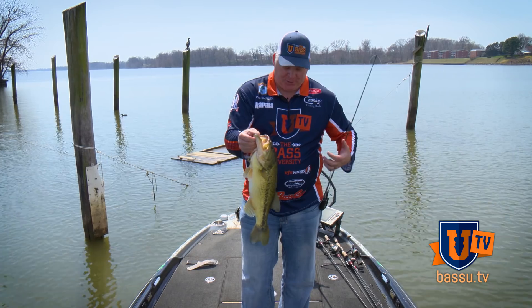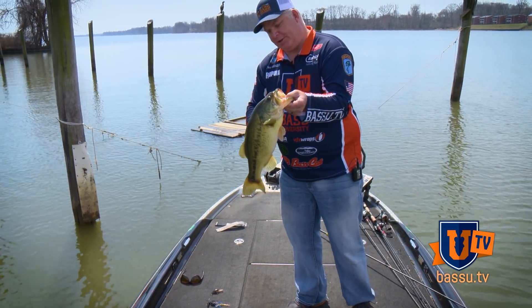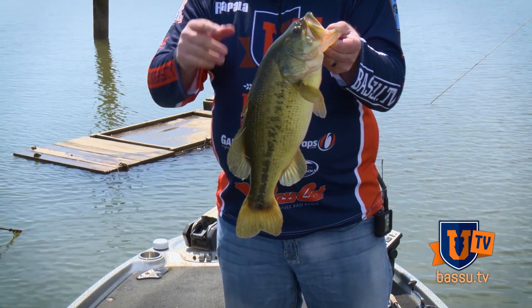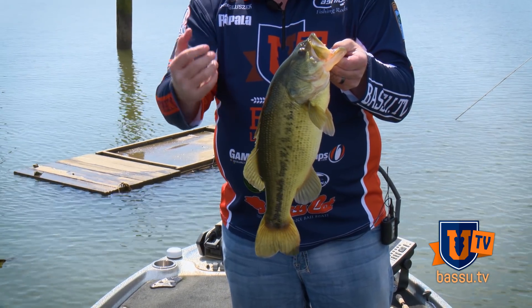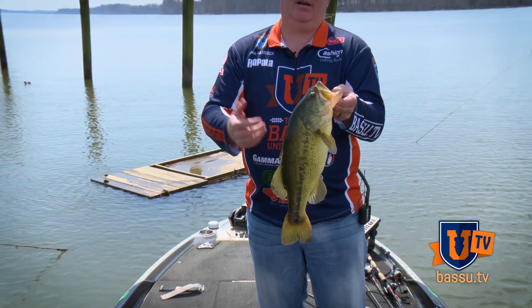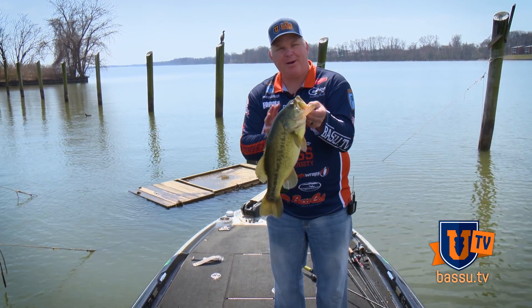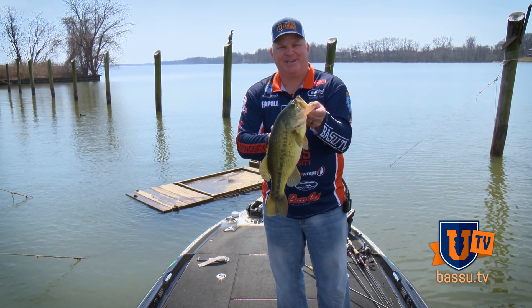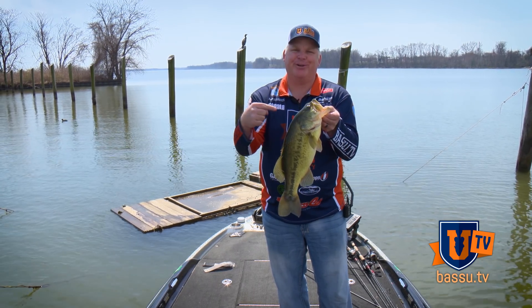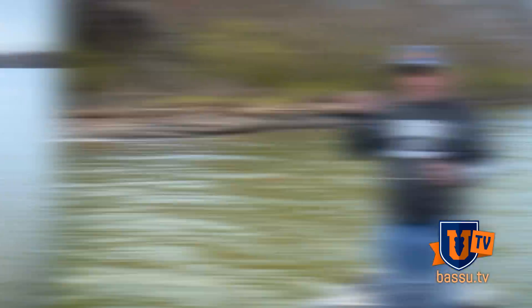Caught that one on a jig right here on the end of this point. Now that tells me something — I've got fish located here in a pre-spawn position, and I got them biting baits on the bottom. A jig in this case. I'm going to apply that to some of the other pre-spawn spots we're going to look at. These are the very first bass showing up this time of year, so we're going to take you to some more pre-spawn stuff.